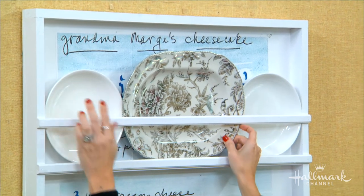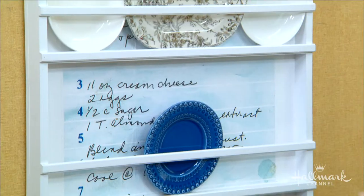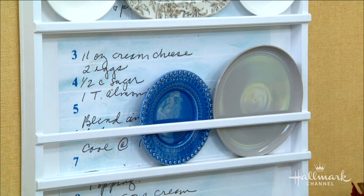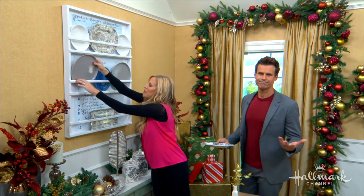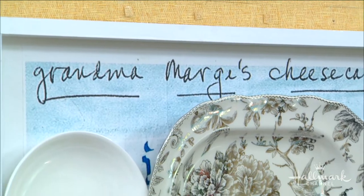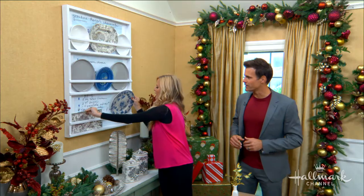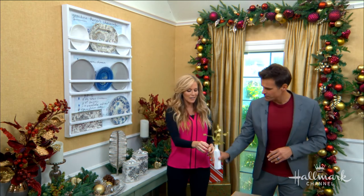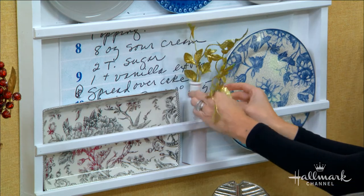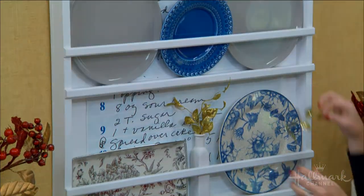There we go — this is so much fun! If you don't have glass-front cabinets, this is such a great way to show off some plates, especially if you're making this with grandma's plates and her recipe. You might as well display the lovely plates as well. And of course, you can create it to your own size and dimensions to suit your space.